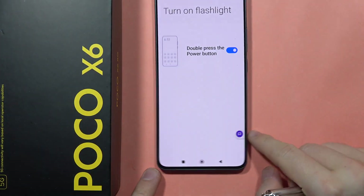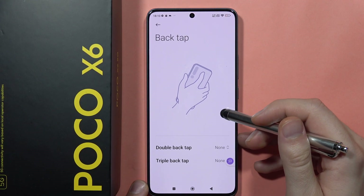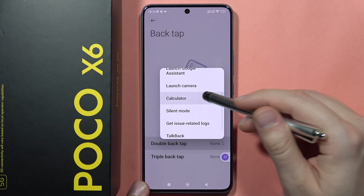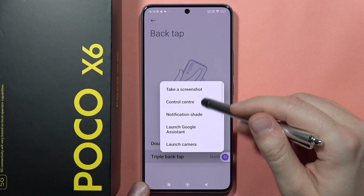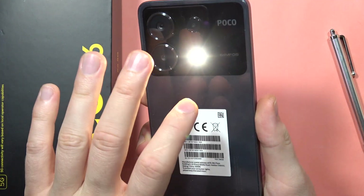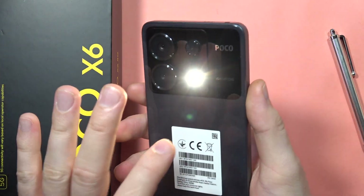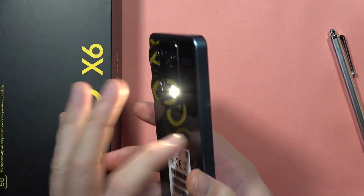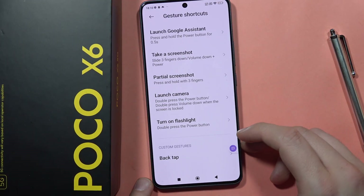The last shortcut is the back tap shortcut. We have double tap and triple tap options. For example, you can open the calculator with a double tap, and take a screenshot with a triple tap. When I double tap on the back of the screen, the calculator opens, and when I tap three times, the screenshot is taken. That's all the gestures on the Poco X6.